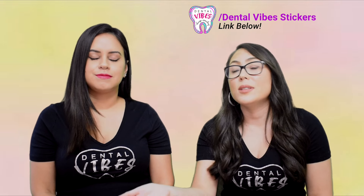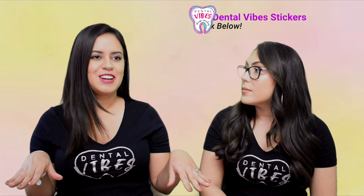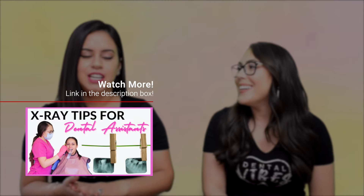We understand it's nerve-wracking — you're intimidated and nervous. But you have to do it because you're going to have to do it every single day when you become an assistant. We created a video on how to take x-rays and improve. The main thing for x-rays: take your time. We have a little trick on how to place it. Don't be scared — you have to go for it.